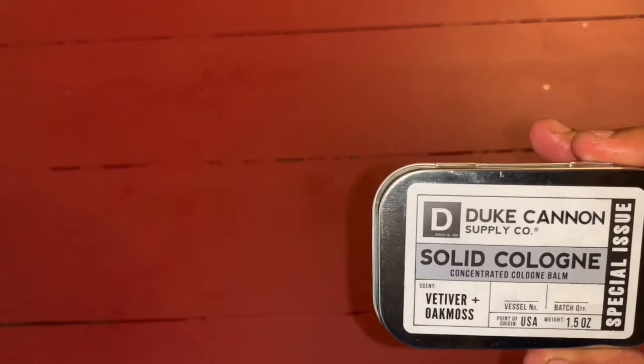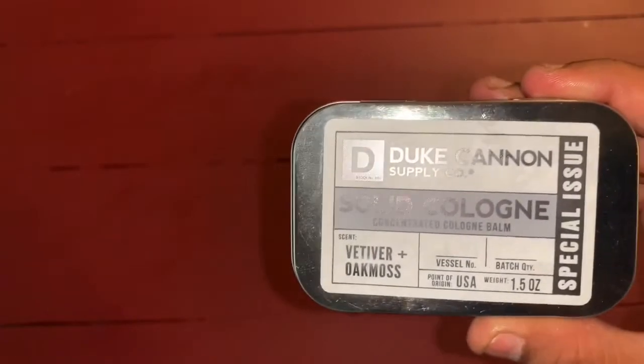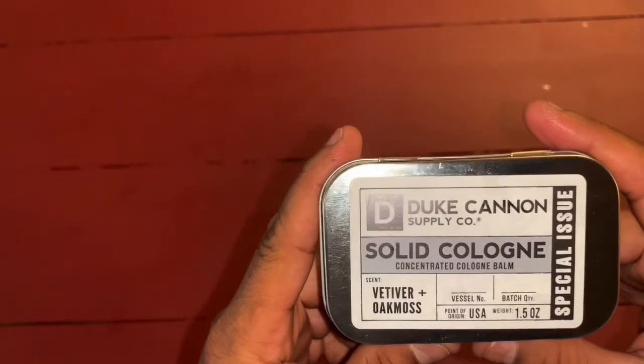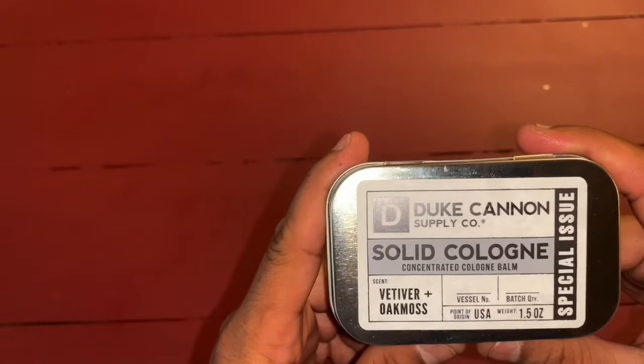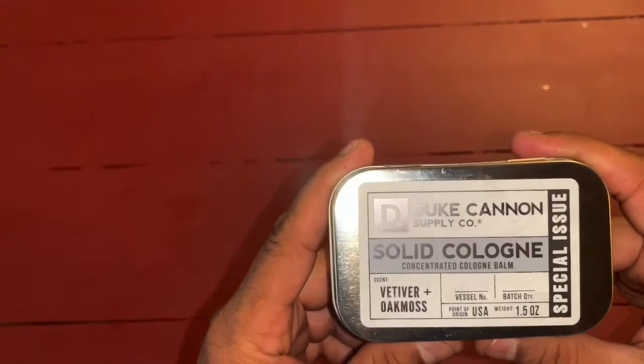1.5 ounces. Point of Origin: USA. I highly recommend these just because they last — saves you money. They cost between $15 and $25. You'll probably get them on sale here and there too. Just bang for buck, I think these are good.